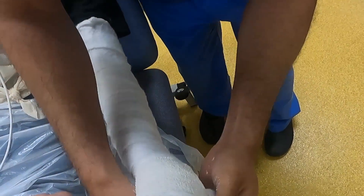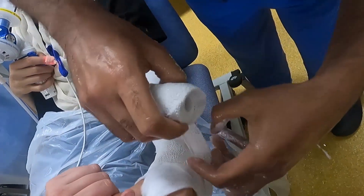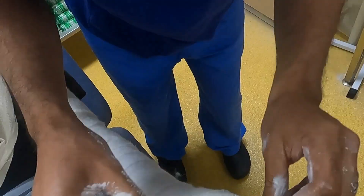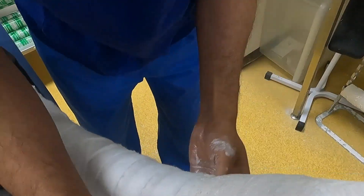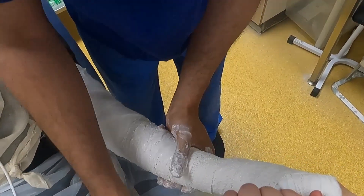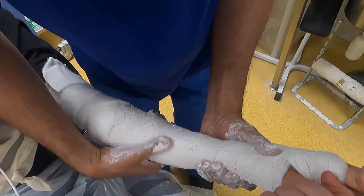The first layer of plaster of Paris is applied circumferentially, taking great care not to extend the plaster distal to the MCPJs. In this case a complete cast was applied, making sure that this is not applied too tightly as iatrogenic compartment syndrome can develop.